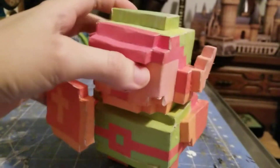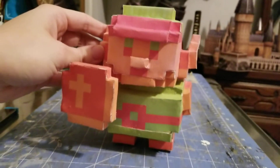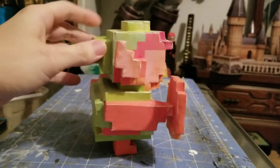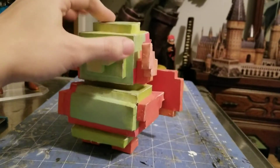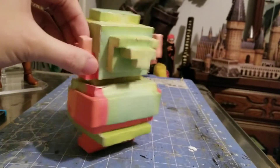Next we have an 8-bit Link from the first one — the first Legend of Zelda game. This one was a very fun papercraft to put together.